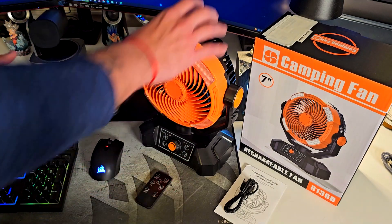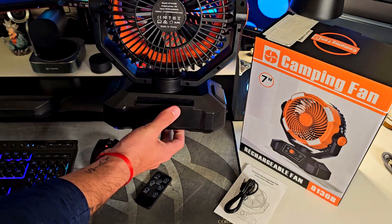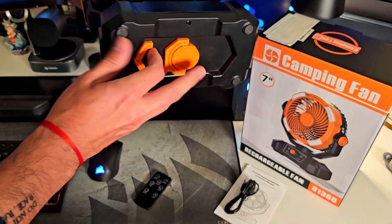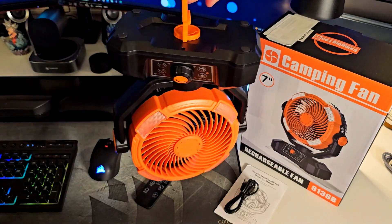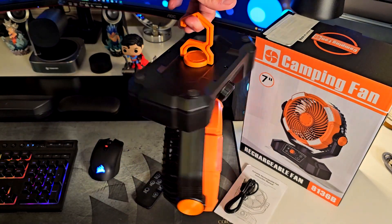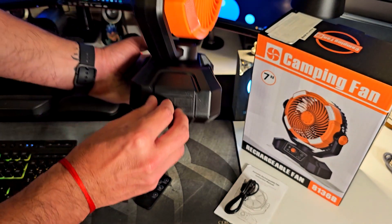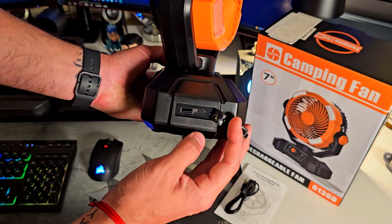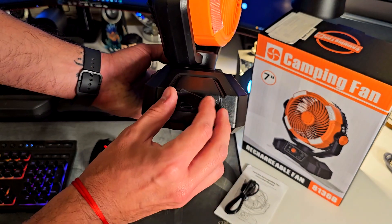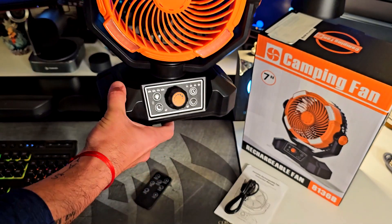In the back, you'll find a hook to hang it from your tent if you're going camping. On the side, you'll find the USB-C charging port, and a USB-A port to charge another device like your phone or other gadgets.